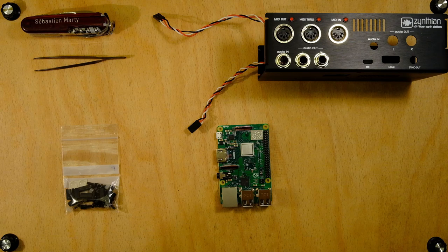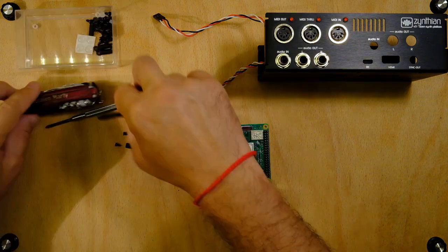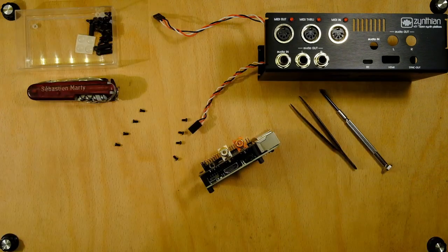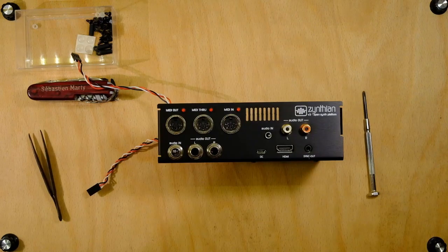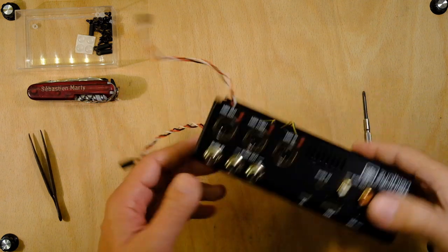Now it's time to assemble the main computing block. We now have our main computing block secured in the case.